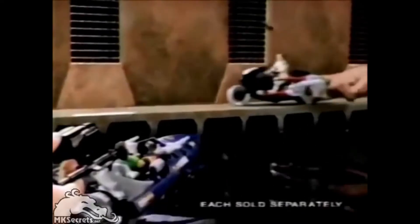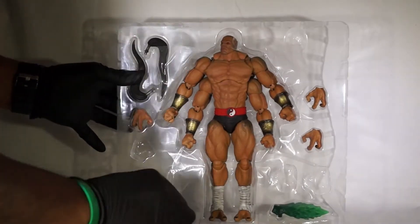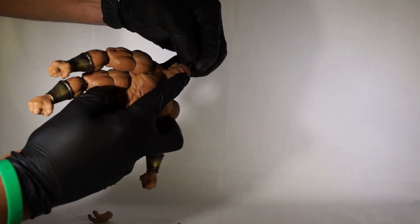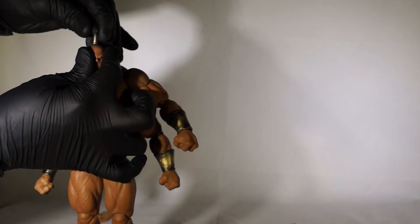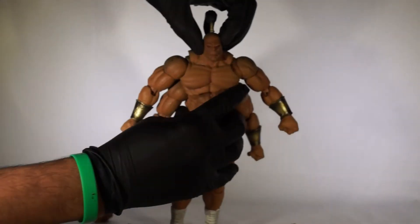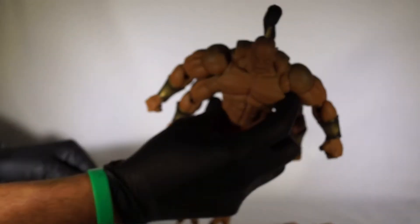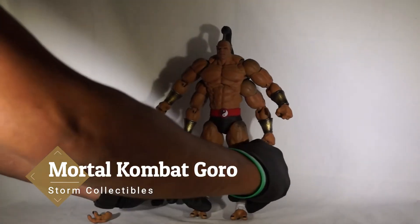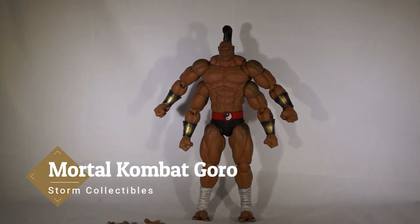Mortal Kombat — it's not just a game anymore. Mortal Kombat action figures. I'm just dumping everything out. Is that plush? Here's Goro! Prince Goro. He's awesome. That's a big figure.